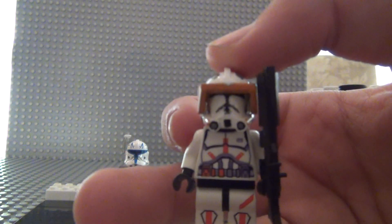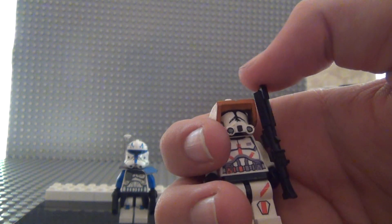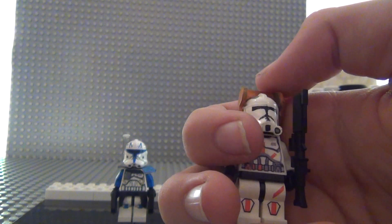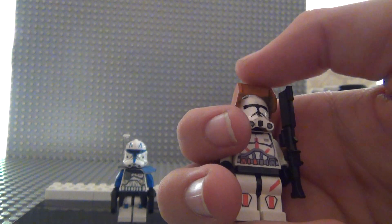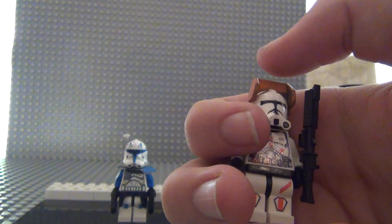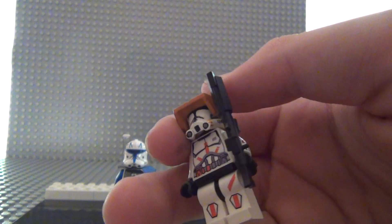Here's Commander Cody, and this one actually is really good. If you've seen the Captain Rex custom review on my alt channel, you'd see what I mean — you just need to watch it.